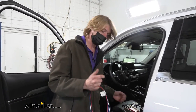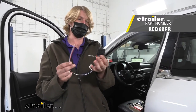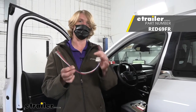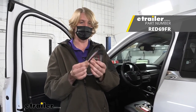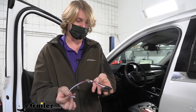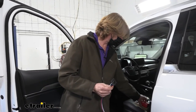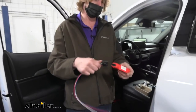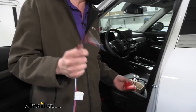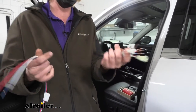Some additional components needed to complete this installation: first is the factory adapter for your Palisade — if you've got a factory tow package you'll have a connector underneath the dash, and this plugs into that connector to give us all the necessary wires for the brake controller. You can get this from Kia or your dealer. We're also going to need the TowPro Liberty harness, because the TowPro Liberty doesn't come with its own harness — it's sold separately and it's required, so make sure you grab it. It plugs into the controller and gives us all our circuits to connect directly to the factory connector wires.